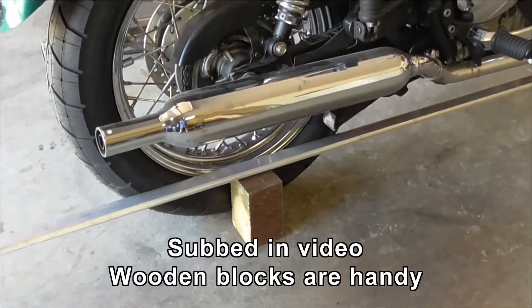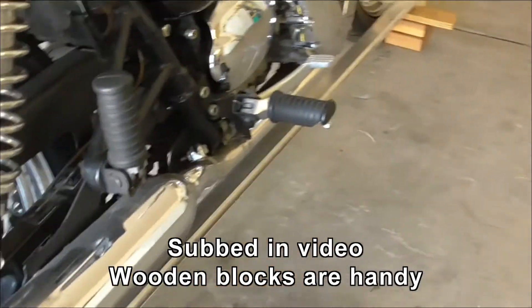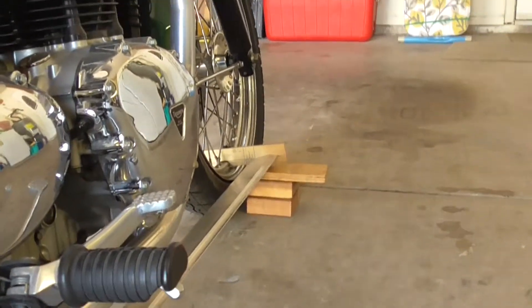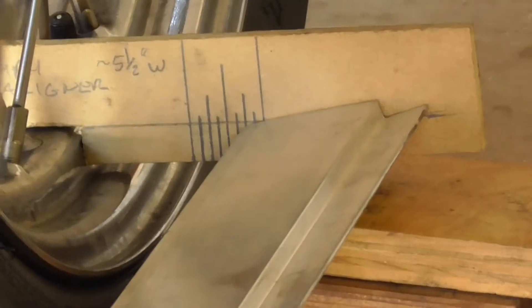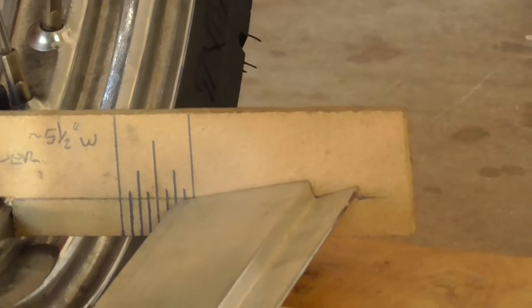I've got the straight edge set up on the right-hand side, touching the tire on both sides. When you view it from the back, you can check the alignment marks all the way down the front. It's lining up about a quarter of an inch in.